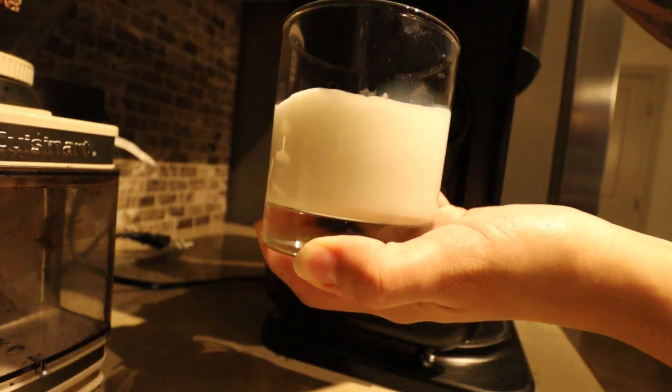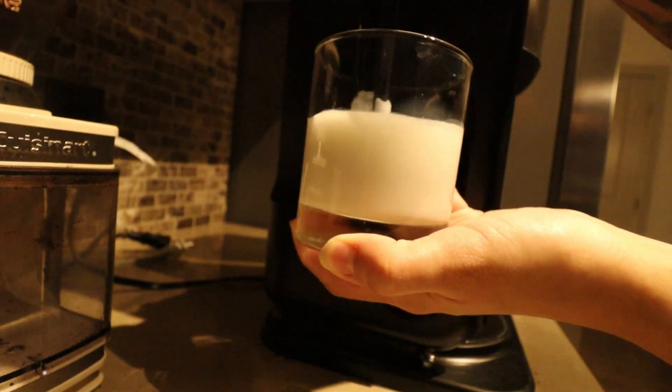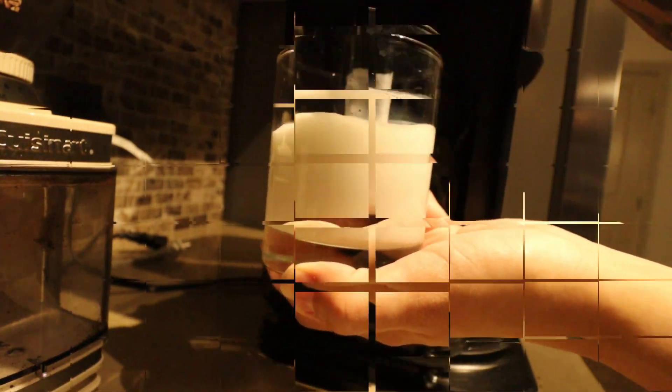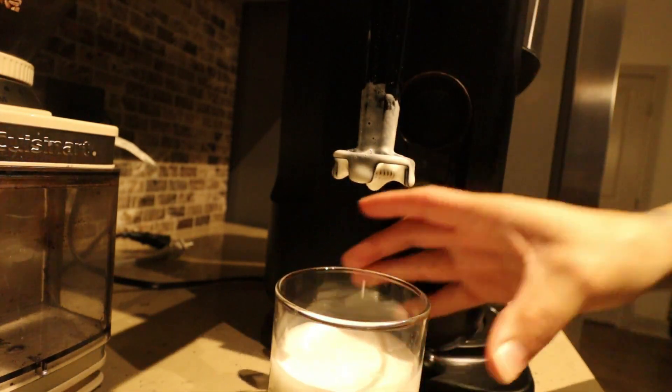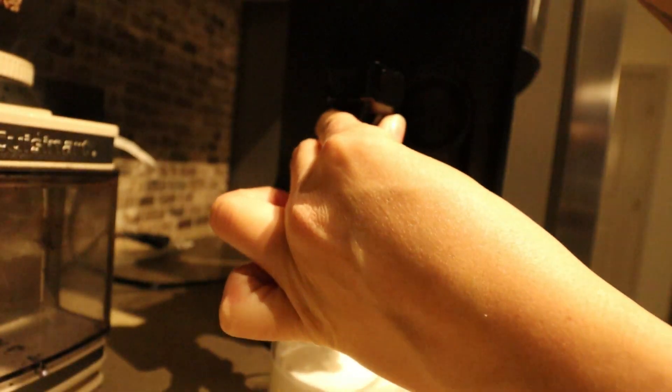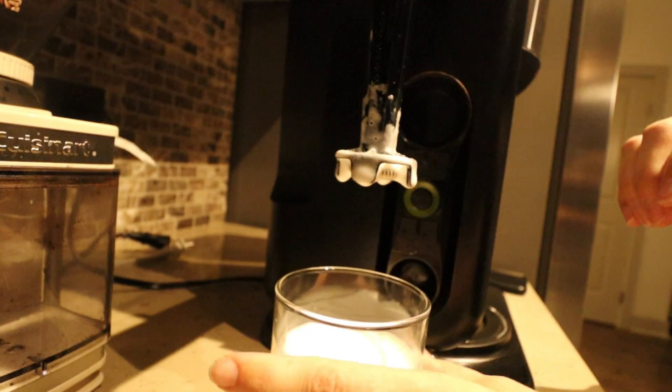It's a pretty cool little attachment on the side of this tea and coffee maker. It's removable, so as you can see, if you have to clean it, it's really easy.